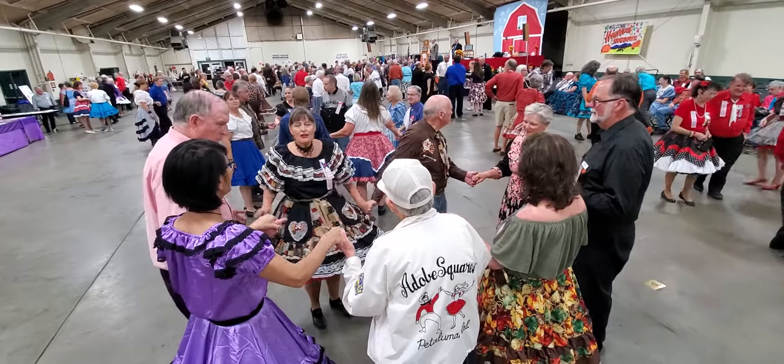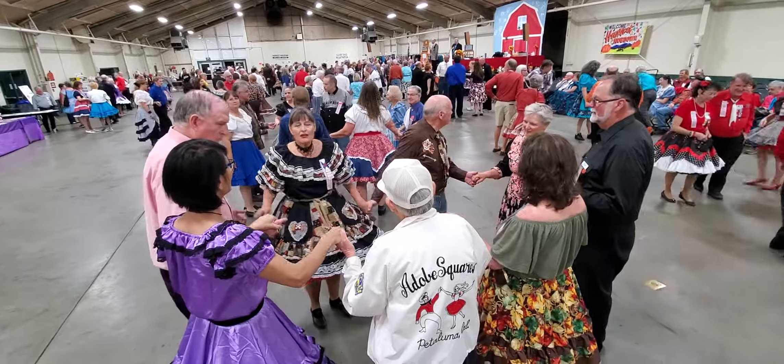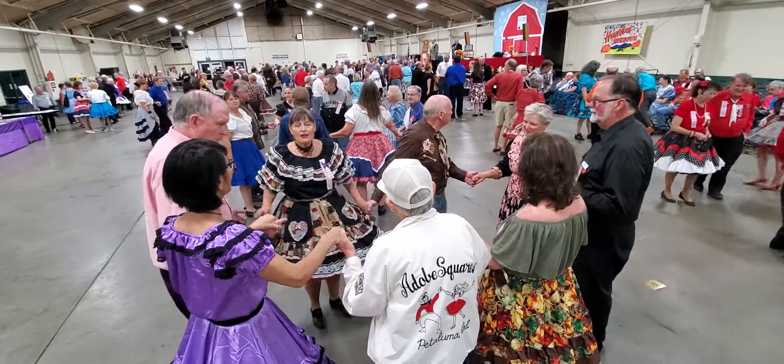Are you home? I think there's some adjustment there. All right, the side square through four. Now get this right because this is going on video right now, all right? Everybody make a wave. Spin chain the gears — don't mess this up.